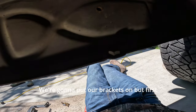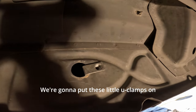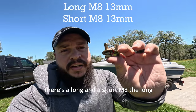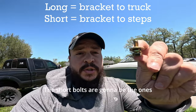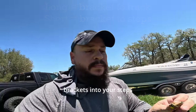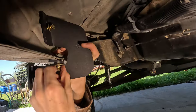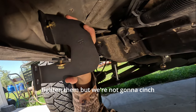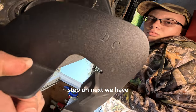We're gonna put our brackets on, but first we want to check for welded nuts. In any place that doesn't have a nut, we're gonna put these little U-clamps on. There are two different sized bolts — a long and a short M8. The long bolts are for your brackets; the short bolts go directly from the brackets into your steps. First we're gonna put bracket B in the front hole on the driver's side. We're gonna tighten the brackets but not cinch them way down so we've got some adjustment when we put the step on. Next we have DC —